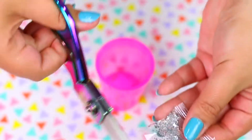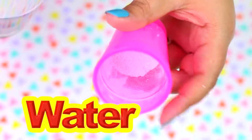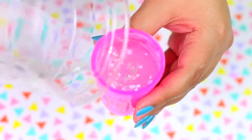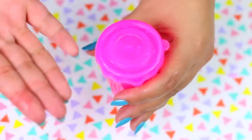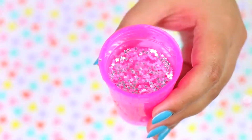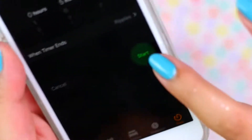First I'm going to open both packets and put everything inside the container. The next step is to fill the container with water — make sure you don't pass the line marked inside. Now I'm going to close the lid and shake it for 30 seconds straight. After removing the lid, this isn't slime yet, but the instructions say to let it sit for 5 minutes, so let's see if this liquid mixture transforms into slime.